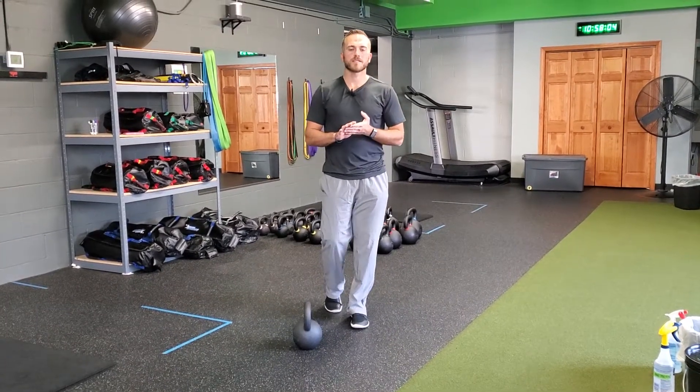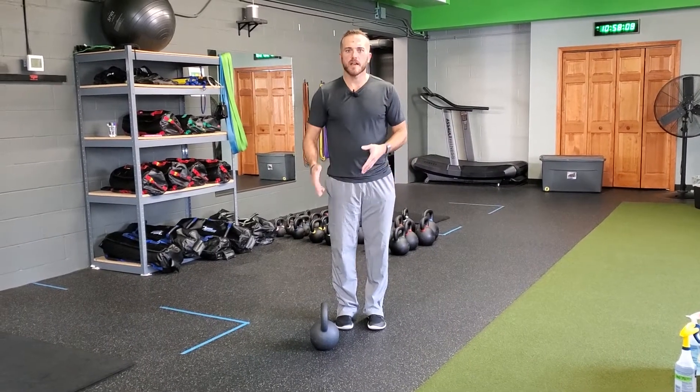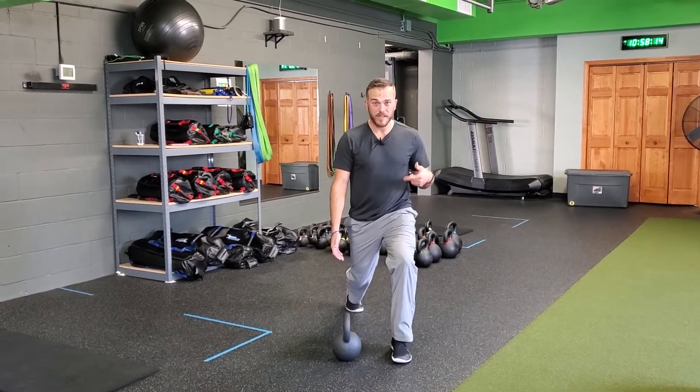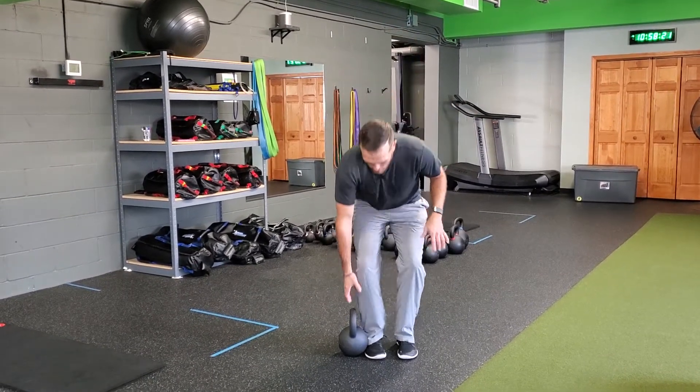For a kettlebell reverse lunge plus single arm clean, you're going to grab a kettlebell either side of your body — either side will work depending on the leg that you're lunging on. I like keeping the kettlebell on the same leg that I'm stepping back with, because when I clean up, it keeps my knee out of the way. I don't have to worry about bumping the knee. That's something you can work on as you go through.